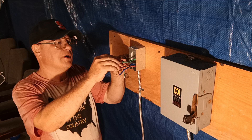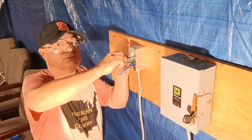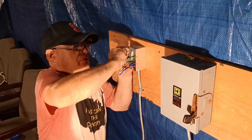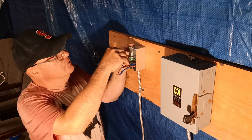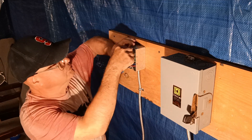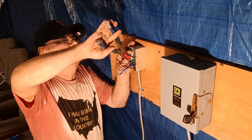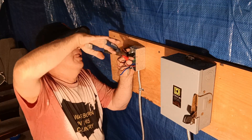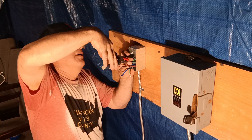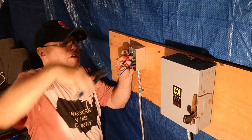Take our red wire now and put it on. You can take your pliers and make sure it's nice and tight.